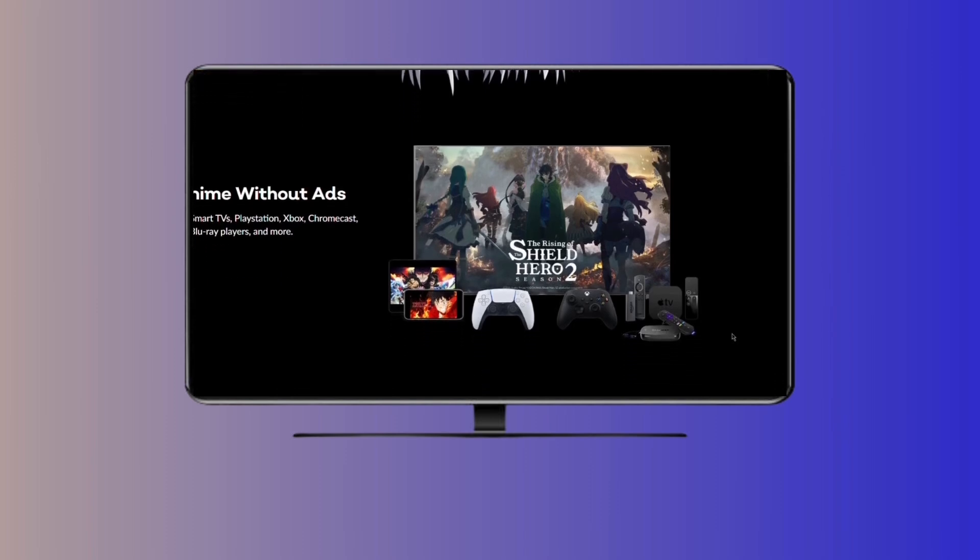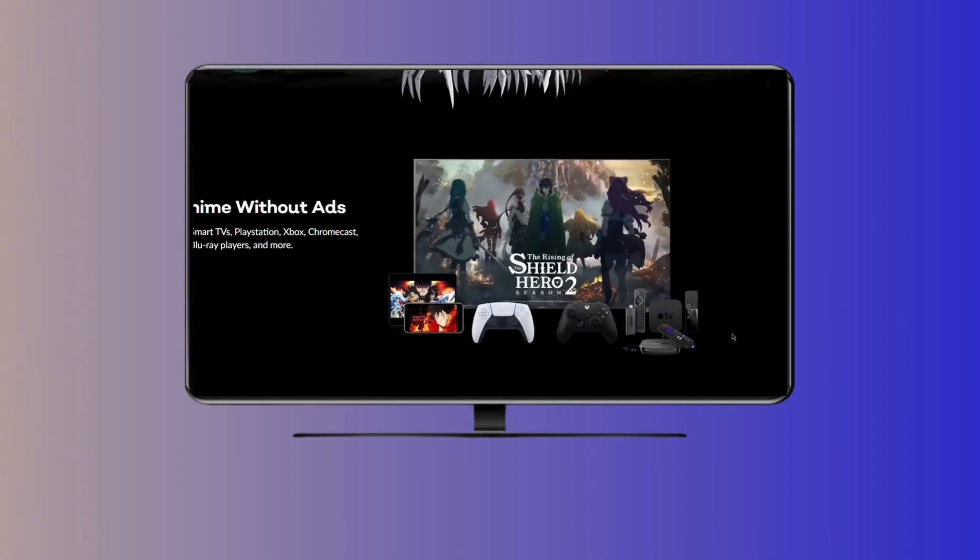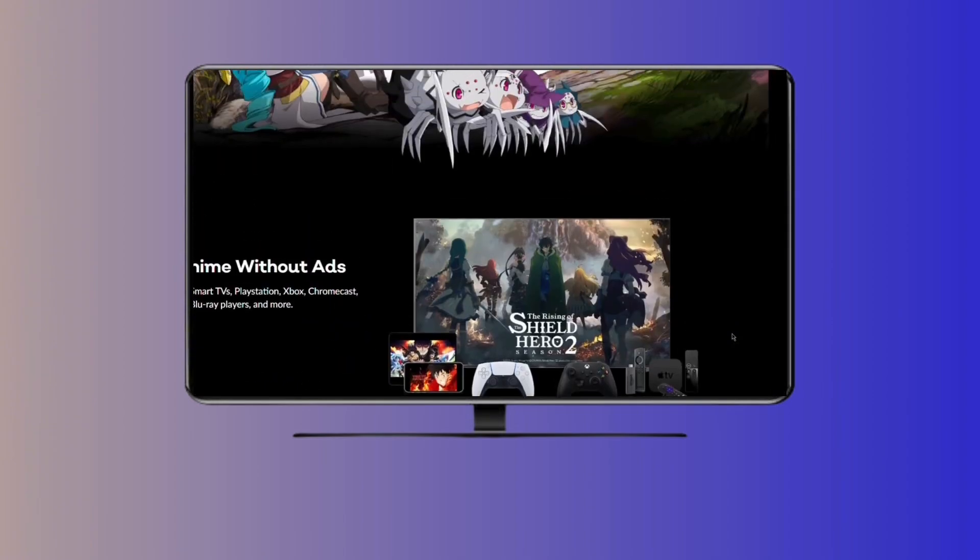Your phone tells your TV, hey, we're good, and it logs you in automatically. Look back at your TV — it should now be logged in and ready for you to binge your favorite anime shows.